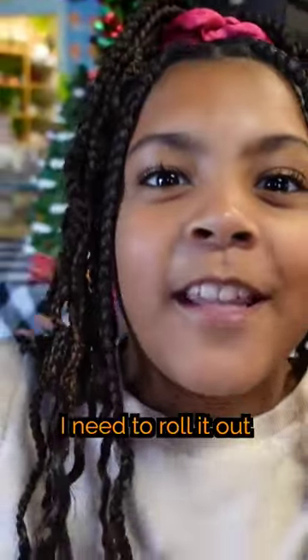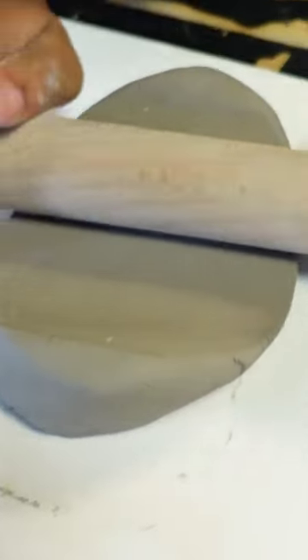I need to roll it out flat first. I'm going to use this inside — this works way better.